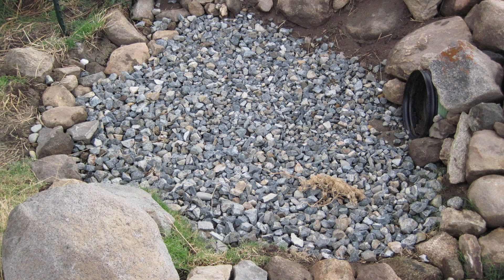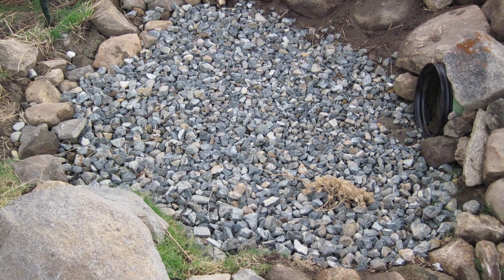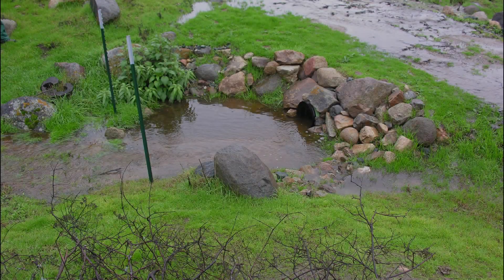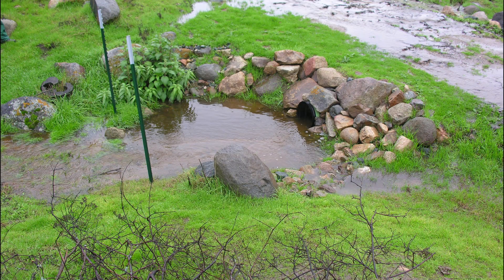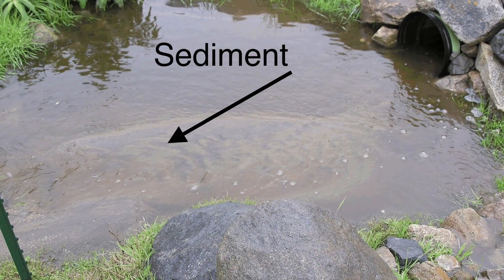When water suddenly drops in elevation, head cuts can begin that create erosion that moves upstream. We want to be sure we stay on top of that possibility. The pool provides a place for water to slow down and deposit sediment. As the pool fills, the water eventually reaches the bottom lip of the culvert and has a more gradual flow, entering the culvert in a less destructive manner.